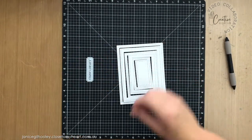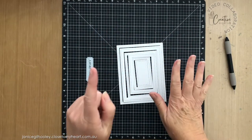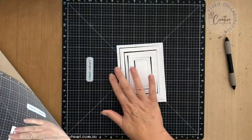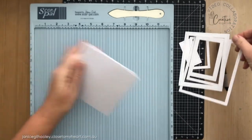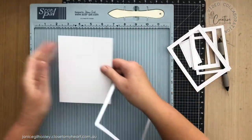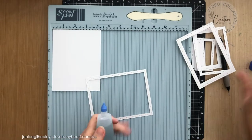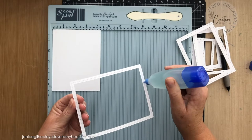I've got my big stash over there and I've just cut a whole heap of new ones. The first thing I'm going to do is adhere the outside rectangle, so I'm just going to put this in my score pal and get my liquid glue — this will line it all up perfectly. I have two different versions of this to show you today.